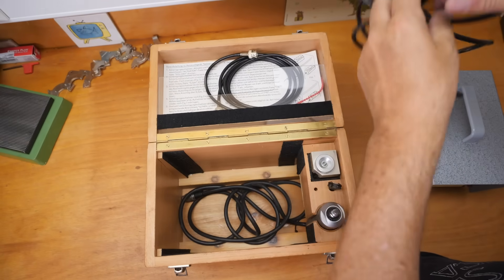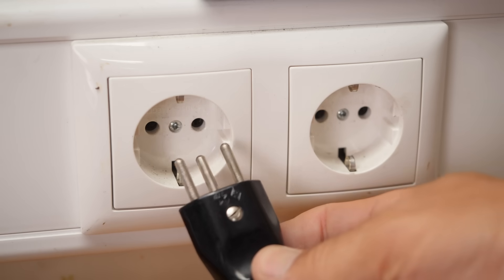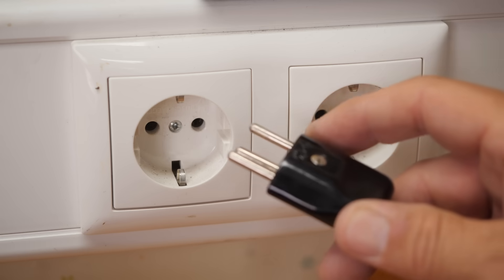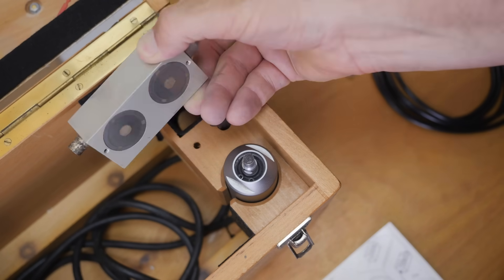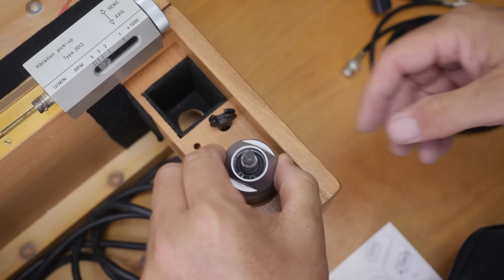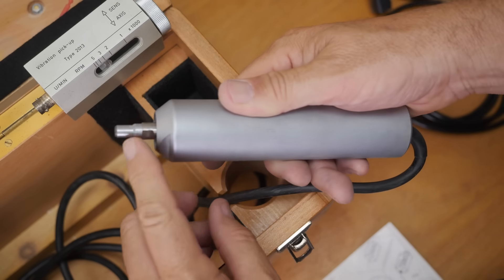This is obviously the power cable and unfortunately this is not what we use here. Austria uses these ones which I think are called Schuko, and this is a Swiss standard of some description, so I'll have to go to the hardware store tomorrow and get a replacement. The other components are the accelerometer which has got a magnetic base, and this thing which they call the actuator, which I guess vibrates and bashes material off the grinding disc.